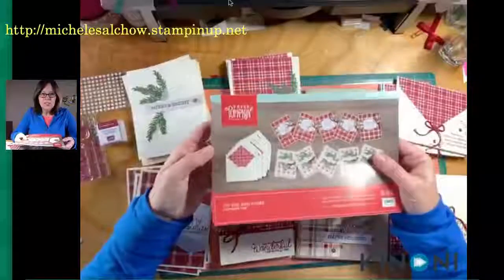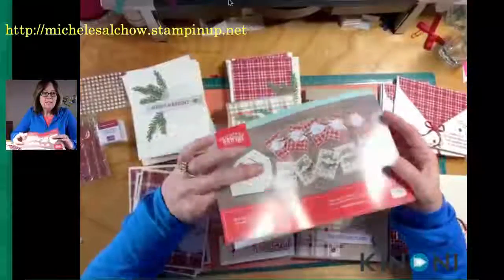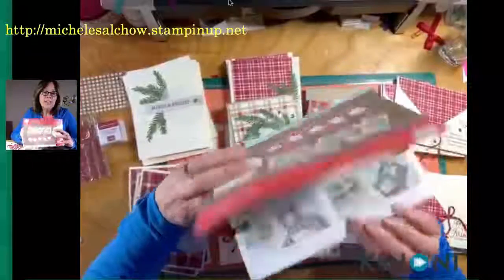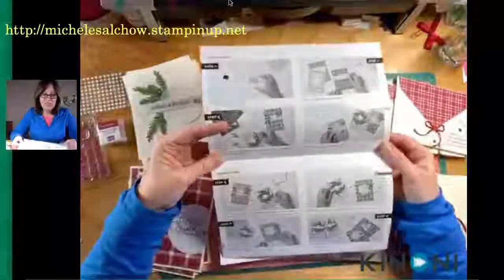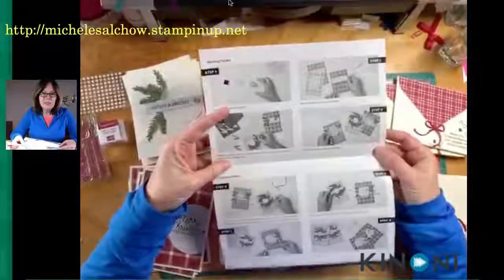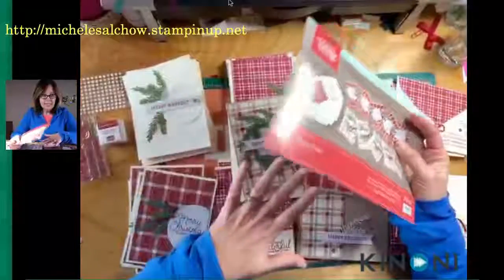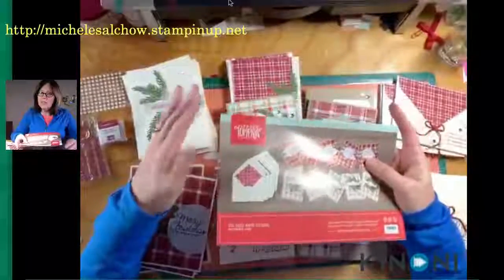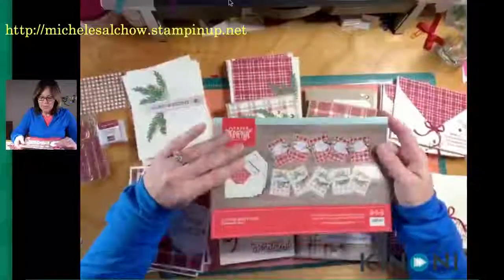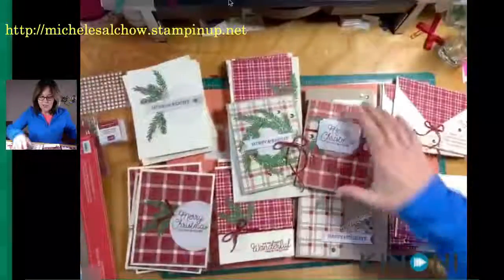Here are the instructions that come with Paper Pumpkin. There's actually a group on Facebook that provides alternative projects every month, and I sometimes wait to see what the alternatives are. If they're straightforward like these I might do them, but I don't want to get too elaborate — that's not my style. So here's how you turn 10 cards into 40.